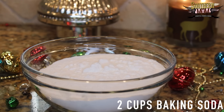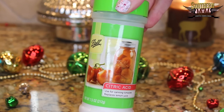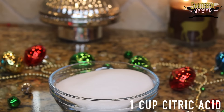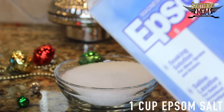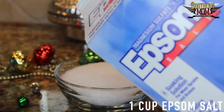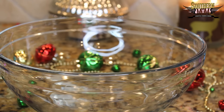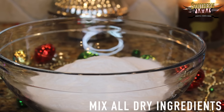First up, I'll pour two cups of baking soda in a bowl, then one cup of citric acid and one cup of Epsom salt. Then you just mix all of the dry ingredients together.